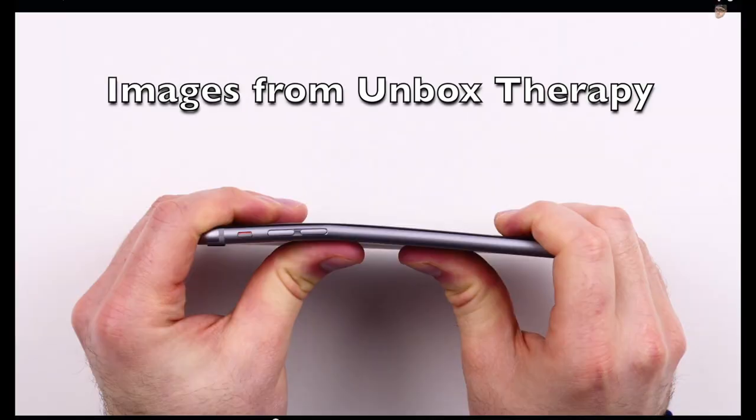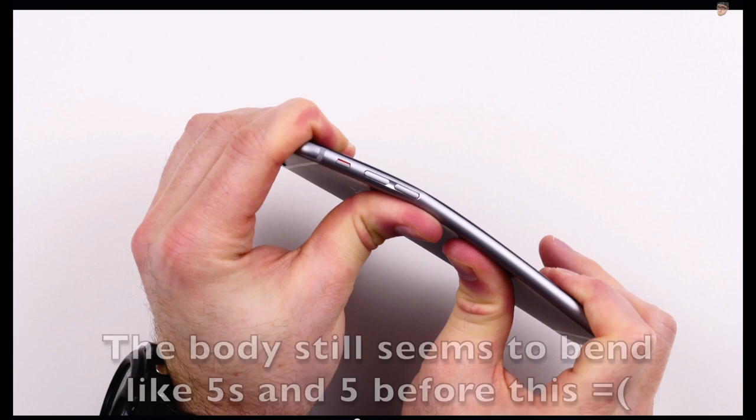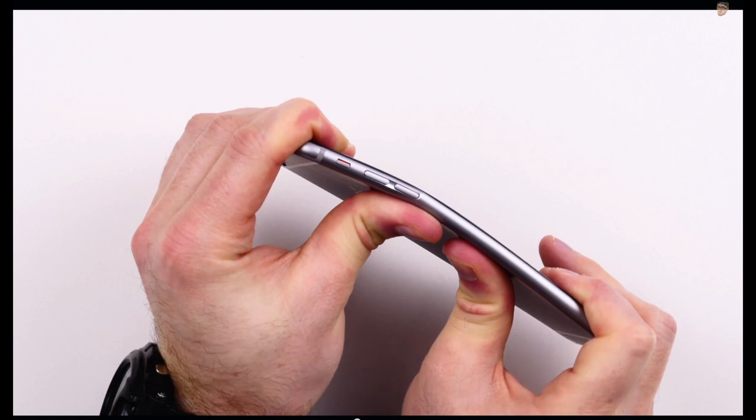Sorry for the random interruption, but as I am editing this video, I am seeing that yes, Apple actually does need to redesign the iPhone 6 Plus. I am seeing all over the place now that it's very easy to bend the iPhone 6 Plus by just keeping it in your front pocket — not your back pocket and sitting on it, but the front pocket. Bending your leg is enough to bend the chassis of the device. Lua of Unbox Therapy was kind enough to let me include some screen caps to show you what I am talking about.